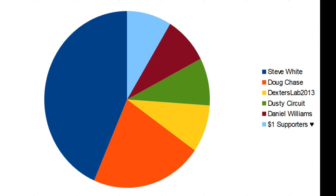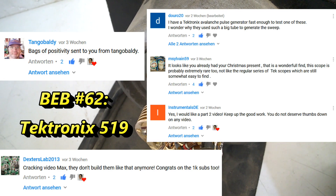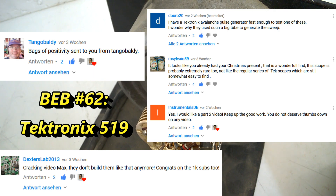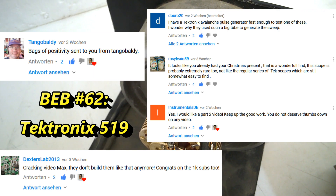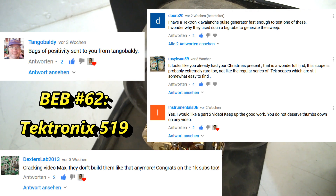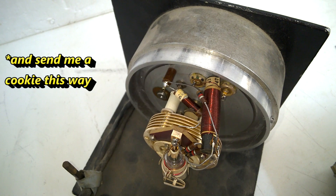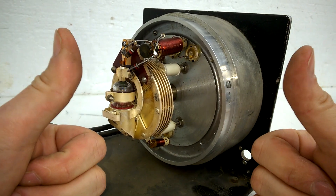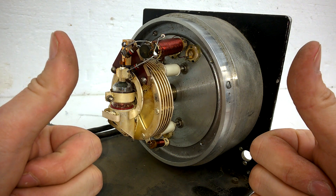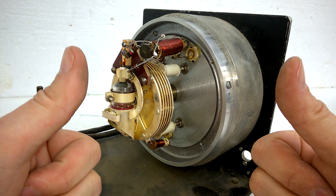Great thanks to my supporters on Patreon, and great thanks to anyone who is leaving comments and a thumbs up. You are helping me a lot. Thank you. Also, if you like, you can use the PayPal me link down below. So that's it for today. I hope you liked and enjoyed this video. See you again soon. Bye.